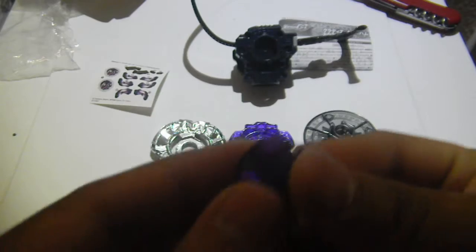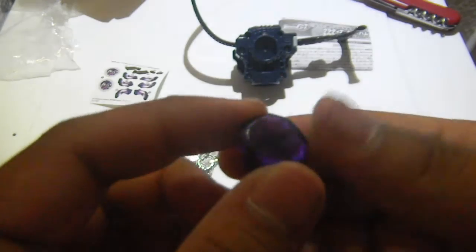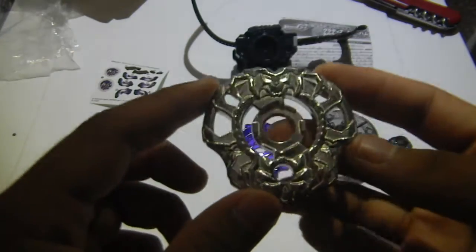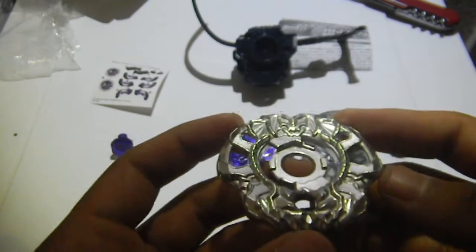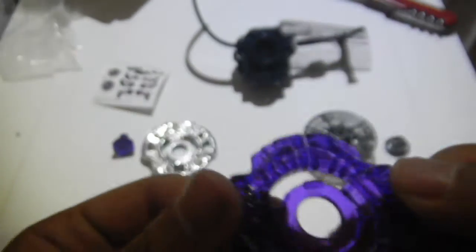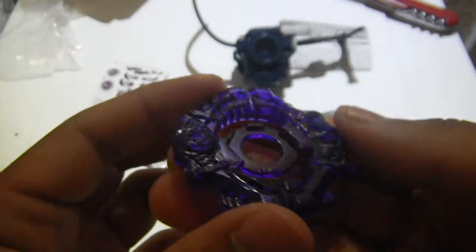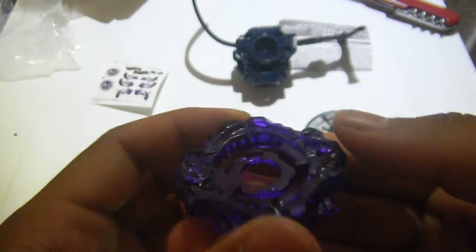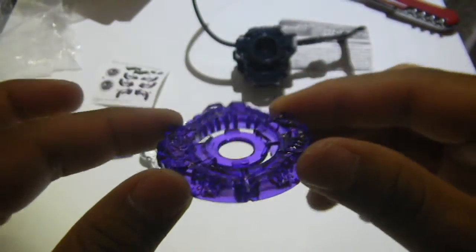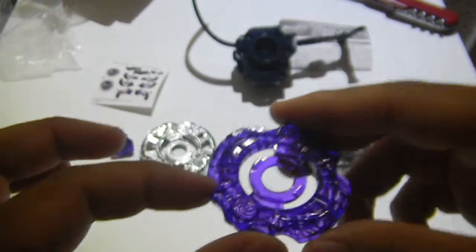So here is the stone face. And here is the Chromio Bahamdia — it looks really big. And here is the element wheel Gladiator. It's one of the two Kami element wheels in the Zero G series.